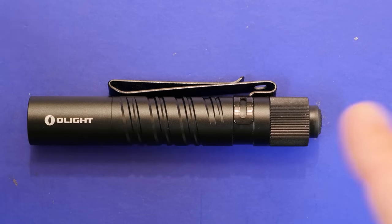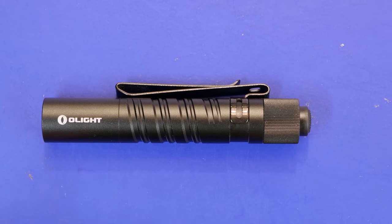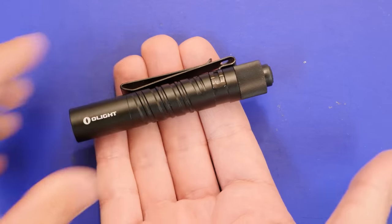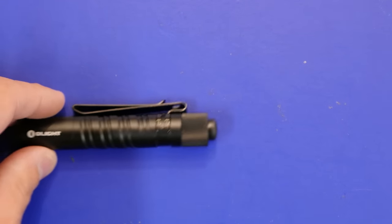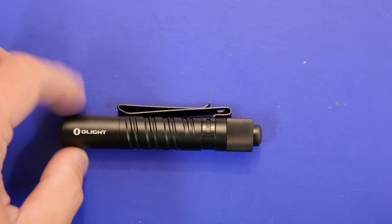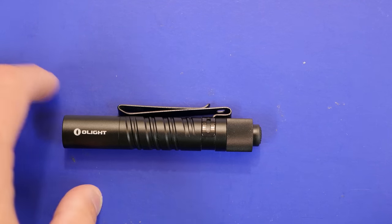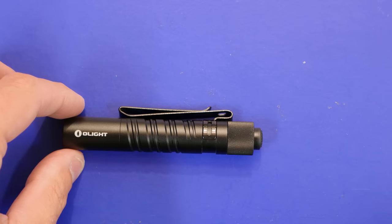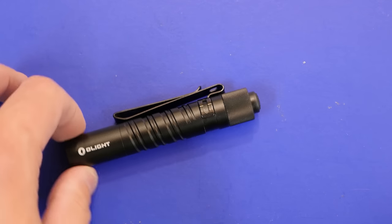Hey everybody, Syntax77 here, and today we're going to be taking a look at a newly released flashlight from Olight, the i3T EOS little mini pen light. As you can see, it's about the width of my hand, three and a half inches, a little bit more. This just came out July 3rd, 2018. Olight sent this to me pre-release for review, so I've had the ability to use it for a little while — every day carrying it, using it around the house, outside, inside. I'm going to give you my thoughts as well as go over the specs and features.